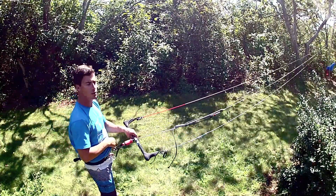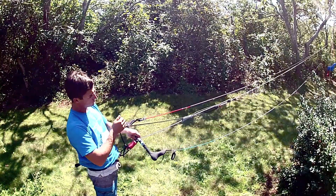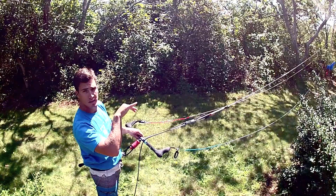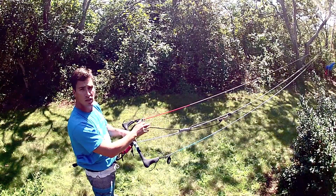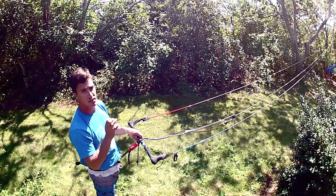So this is the Gorilla Bar. Really simple to depower. All I'm going to do is pull on — you see the back lines go slack. This opens up the back of the kite, lets all that air out. And then to power back up, all I'm doing is easing it back out. You see that with four to one purchase here, it's a lot easier and it's a lot smoother.